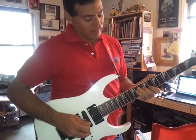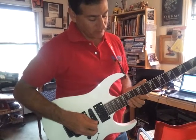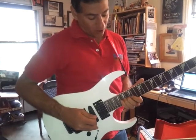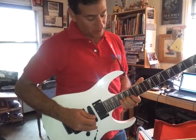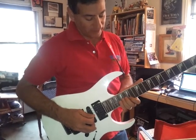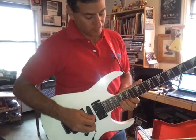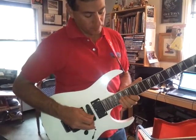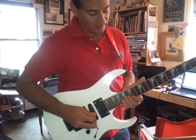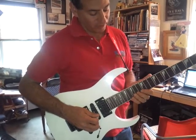And bend that up. Now shift position to the 11th fret on the B string, and slide up to here, and then on the G string on the 17th fret. And then it's just a run, it's a scale.